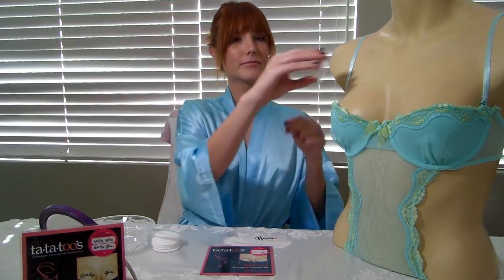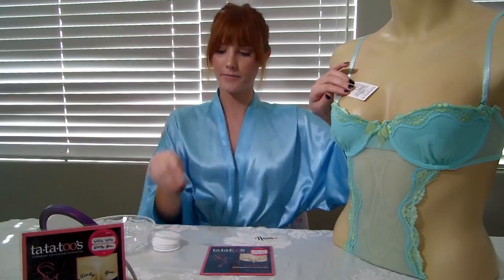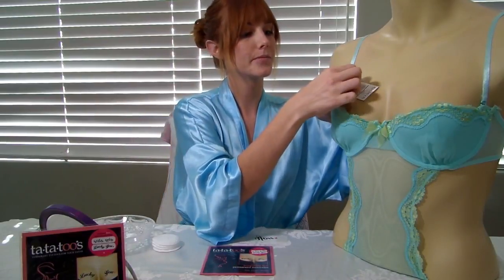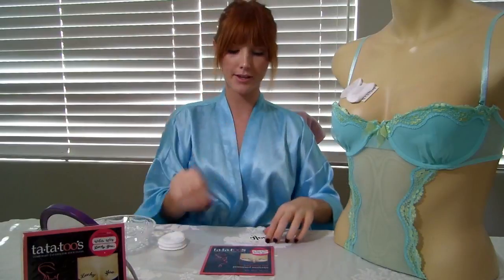Peel the clear backing from your first tata tube and decide where you want to put it. Press gently onto your skin and hold steady. Then dip your cotton pad into the water and press it onto the tata tube.